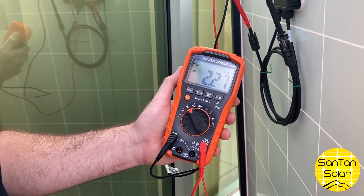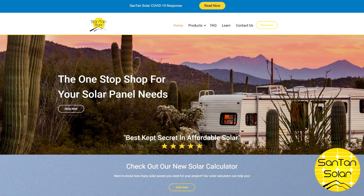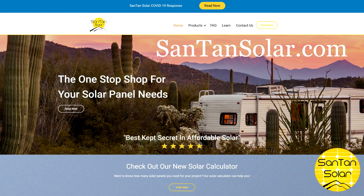Right now we're getting about 2.2 amps. You can find more information about this and other products at santansolar.com — your one-stop shop for all your solar panel needs.